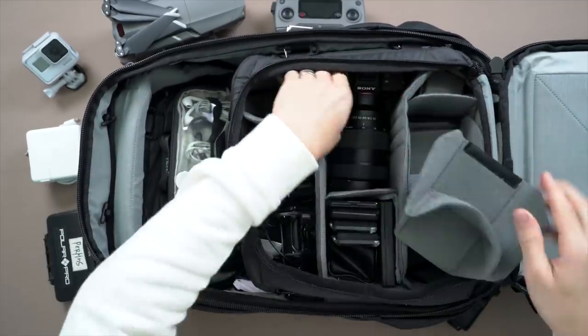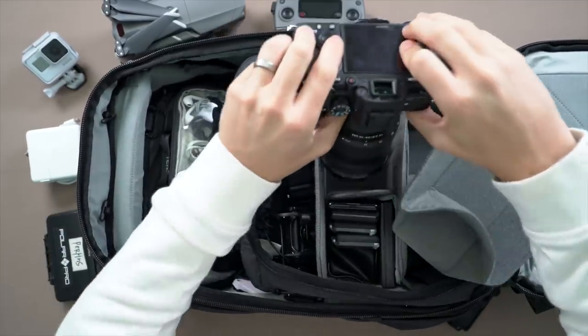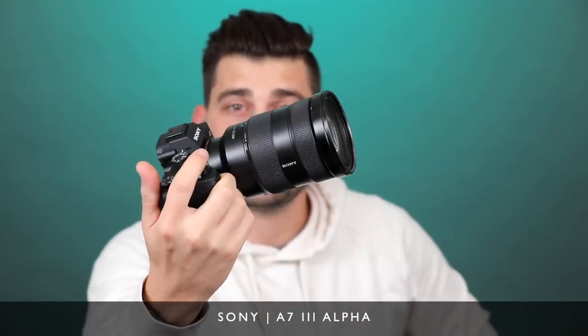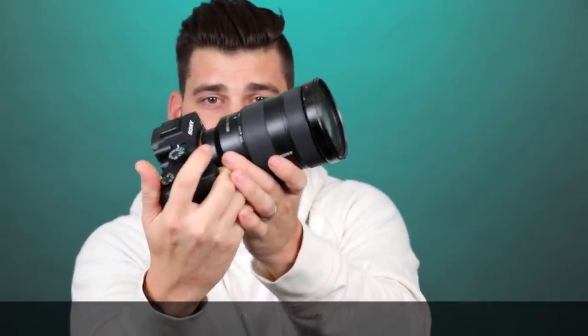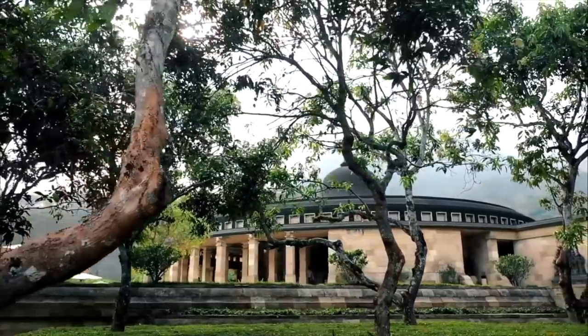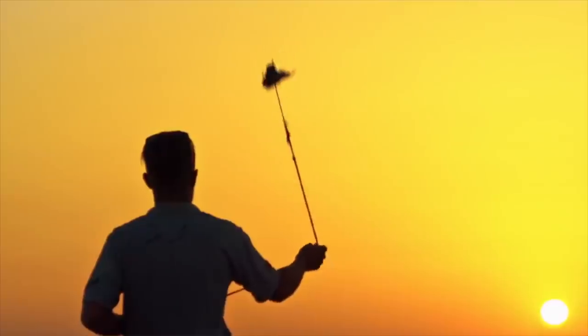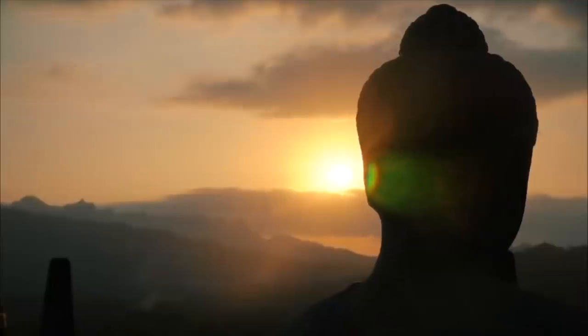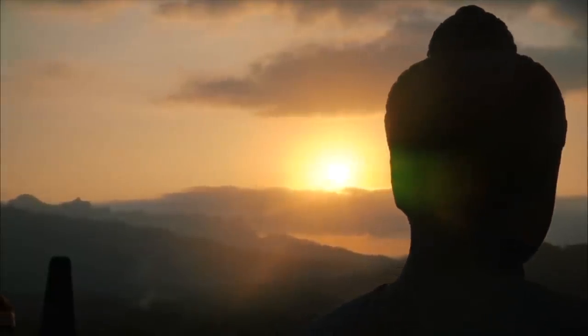Next up is my main camera — this is the camera I shoot every single day and it gets all the amazing footage. This is the Sony A7 III and it's my favorite camera I've ever shot video on. I used to be a Canon guy but John switched me over to Sony and I haven't looked back for video ever since. This thing shoots amazing slow motion, does great in low light, and I have the 24-70 f/2.8 lens on it — it's just an all-around great video camera.